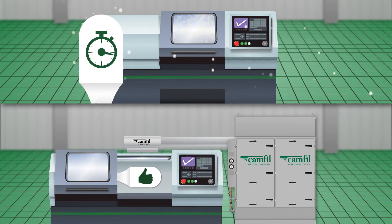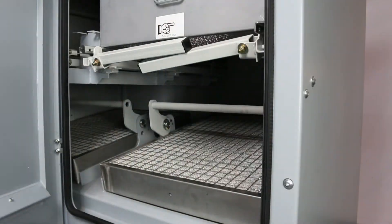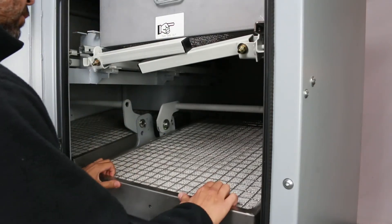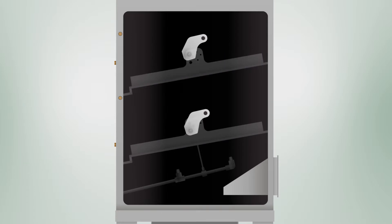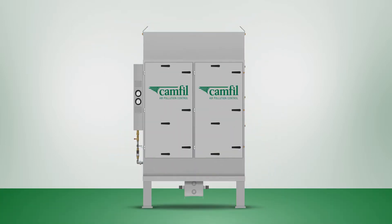This keeps workers like Chris happy through increased productivity and better working conditions. The EMPROFI is designed for easy service from the floor, and everything is accessible through its large service doors. The quick-lock latches make filter removal for cleaning and replacement easy, and the filters can be restored with a power washer or ultrasonic bath.